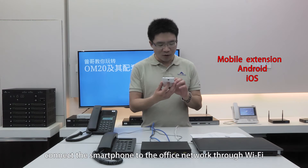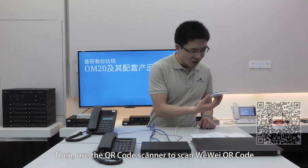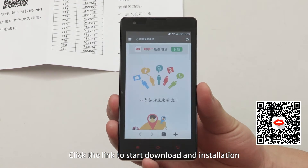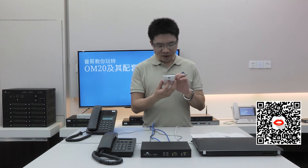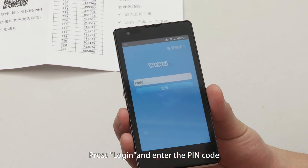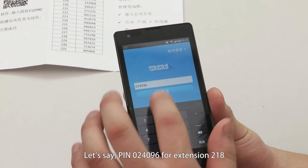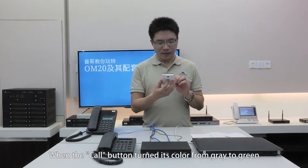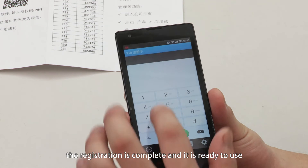For security reasons, connect the smartphone to the office network through Wi-Fi. Then use the QR code scanner to scan the Weiwei QR code in the Quick Start Guide Booklet. Click the link to start download and installation. Press login and enter the PIN code. Let's use PIN 024096 for extension 218. When the call button turns its color from gray to green, the registration is complete and it's ready to use.